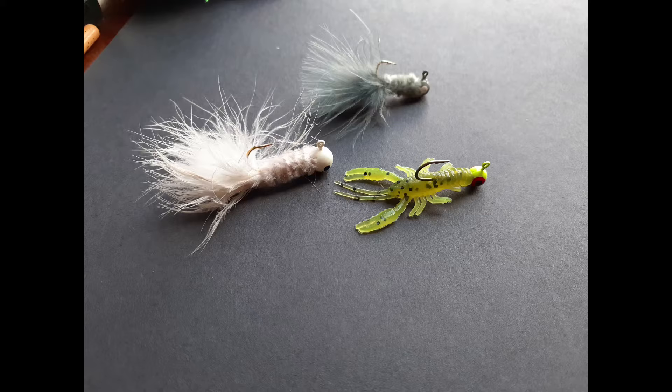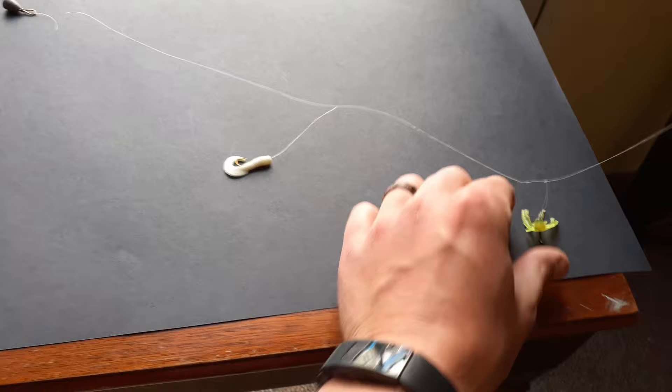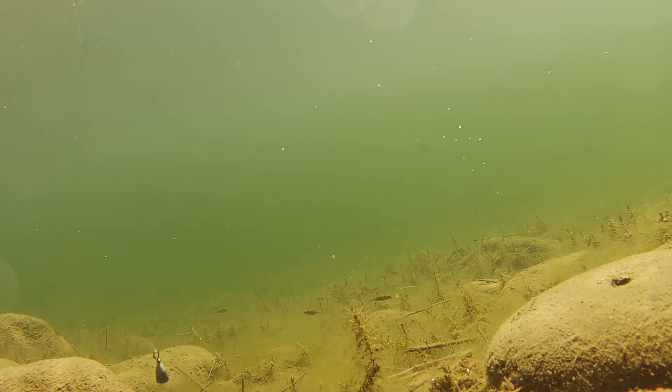Drop shot rigs are also commonly used with soft plastics, jigs, and other artificial lures. Using a drop shot with a soft plastic allows you to hold the bait in one place and jig it up and down. This can help you be more accurate and get down into the strike zone more quickly.